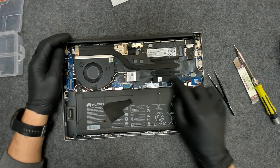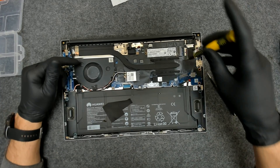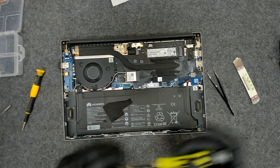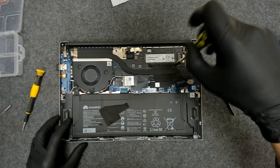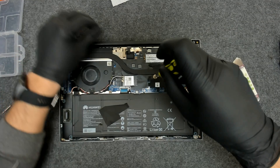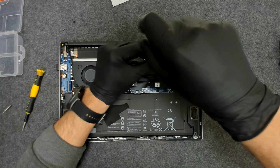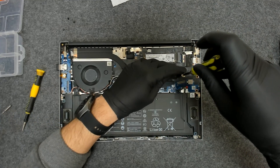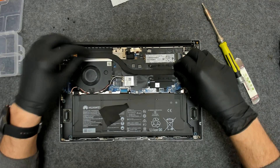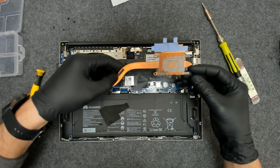Now we have to remove the screws which are holding the cooler, and after that we're going to remove the fan. Those screws are very soft, so be careful. Just move it a little bit left to right and lift it gently like this.